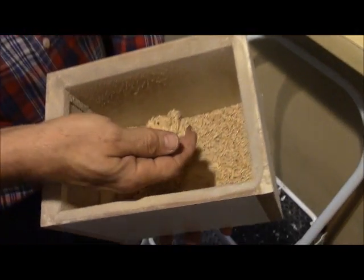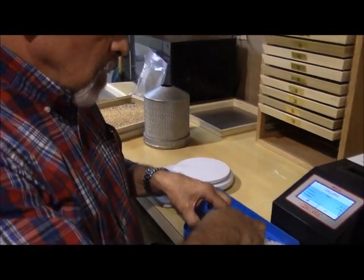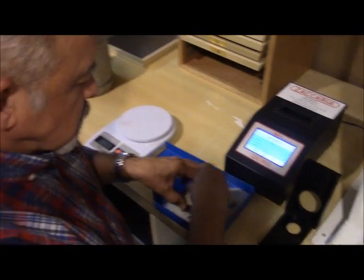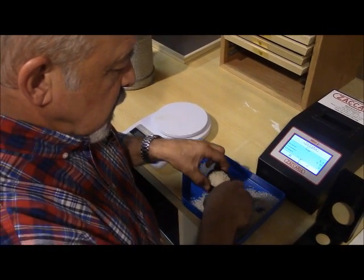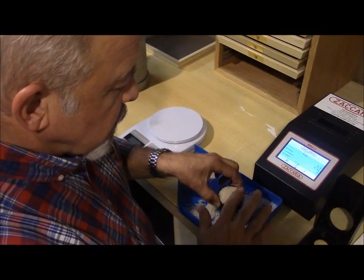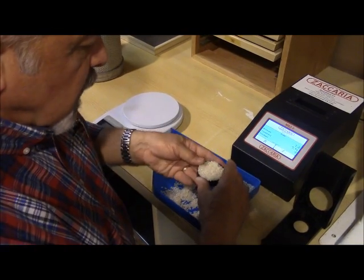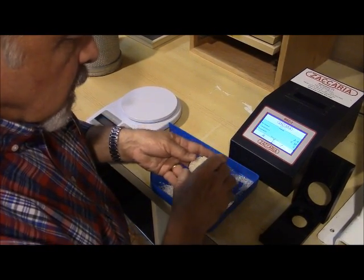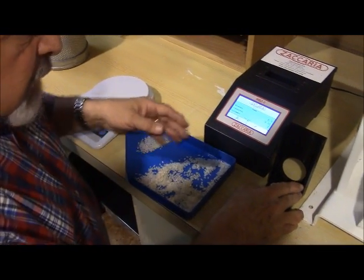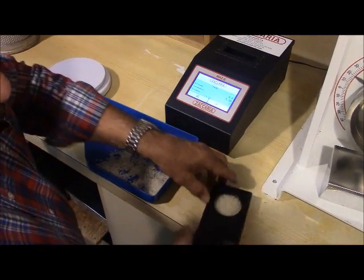This is the composition of the husking bran material. Now we're going to perform the whiteness test where we will insert this sample into the machine and it will give us three values. It will indicate the degree of whiteness or bran removed, as well as a value for transparency — how translucent the kernel is — and polish, and how effectively we have polished and removed the scratch marks from the whitening process.